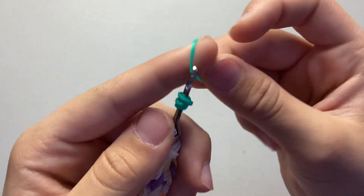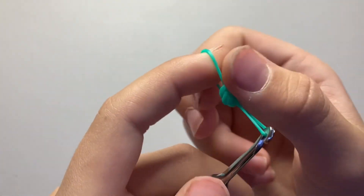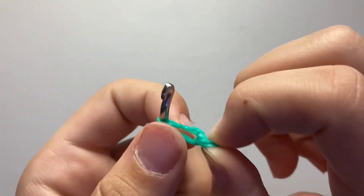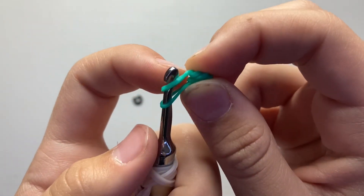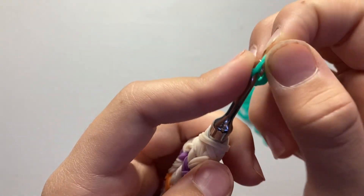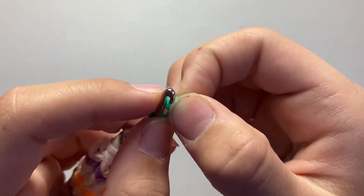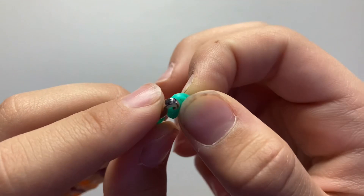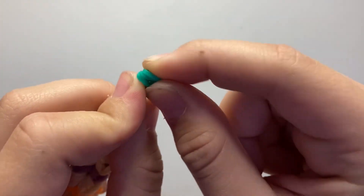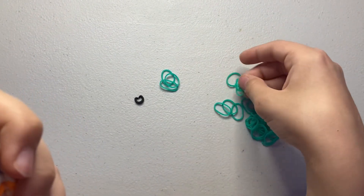Take one band and pull it through everything on your hook, put the other end back on, then pull out that cap band so it's in the middle. Do a slip knot by pulling the bottom band over the top band — but don't pull tight at all because it can distort the design. Now go back through those three loops. We just did one stitch in our magic ring, so we need five more.